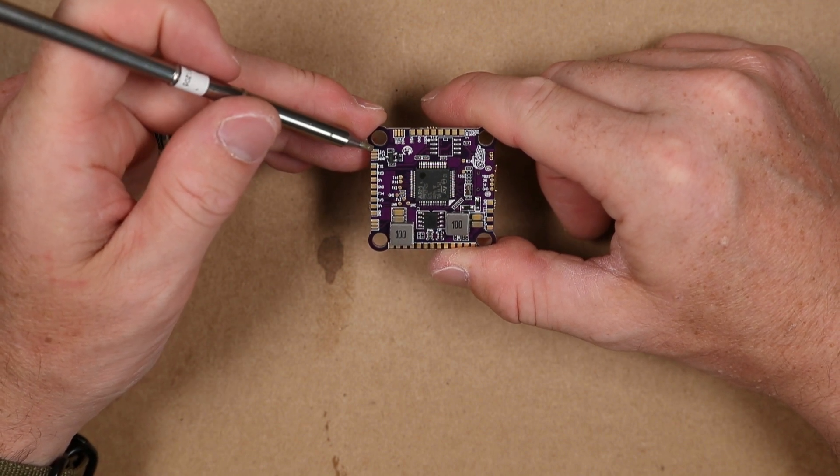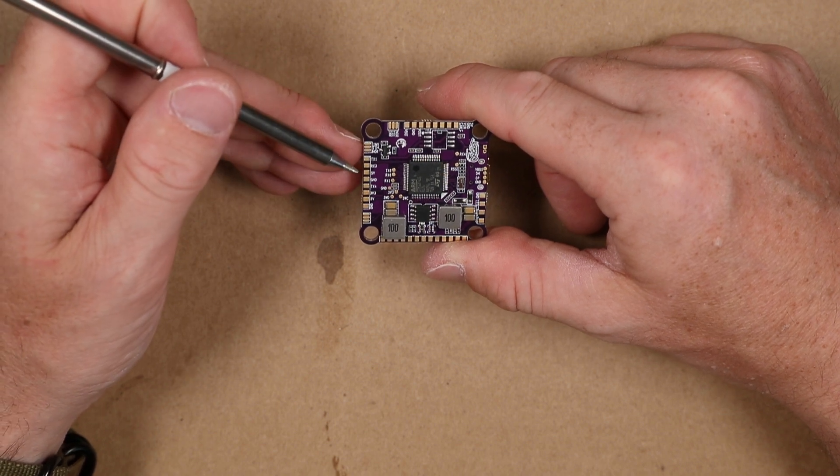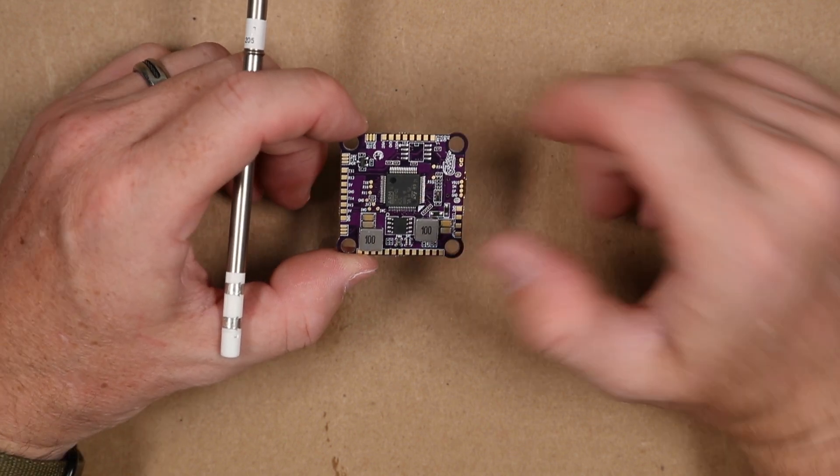This says it weighs six grams, but I just weighed it and it comes out to eight grams. I'm going to have to check my scale — it's now two items I've weighed that are just a little bit off.